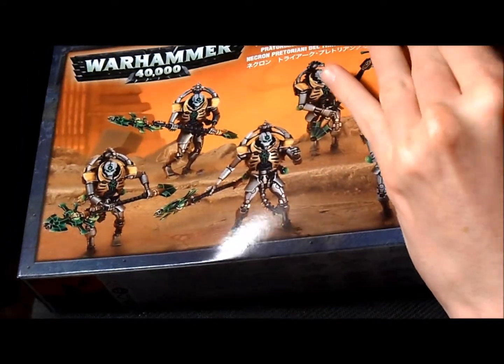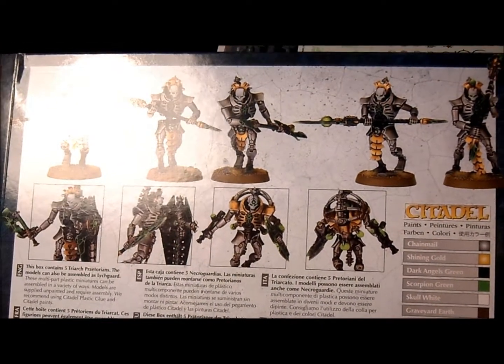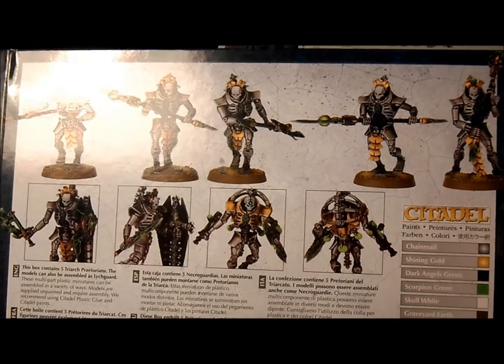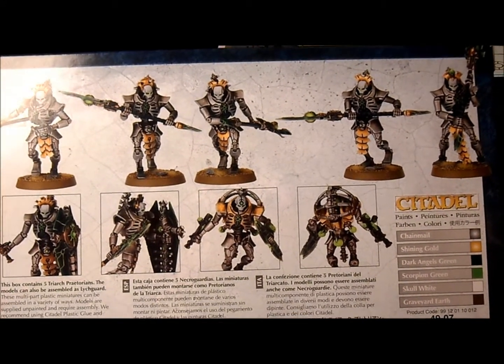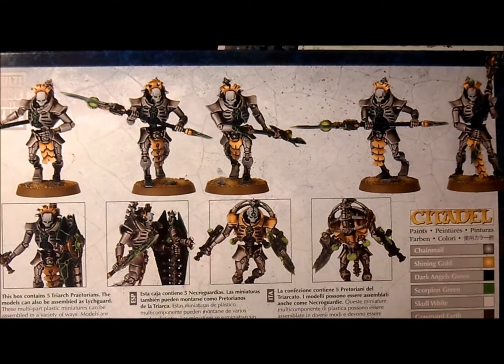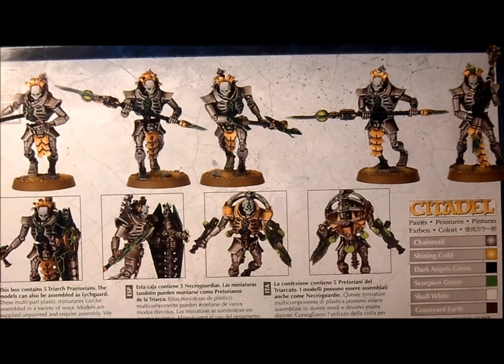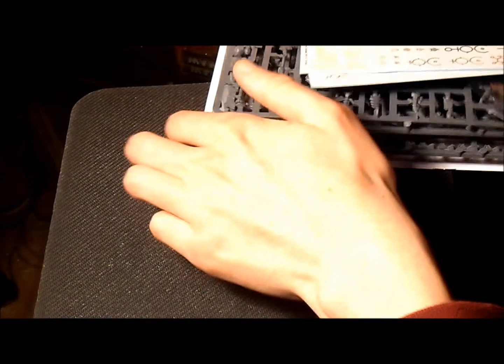I can get the box open. Quick look on the back — there are a few ways of building these, just like there are a few ways in the immortal kit. You can build Triarch Praetorians or Lychguard, and both of them can be assembled in different ways. I'll be building mine as Lychguard with dispersion shields — I'll show you them now.